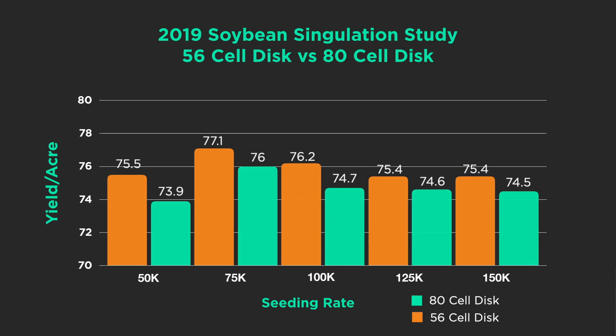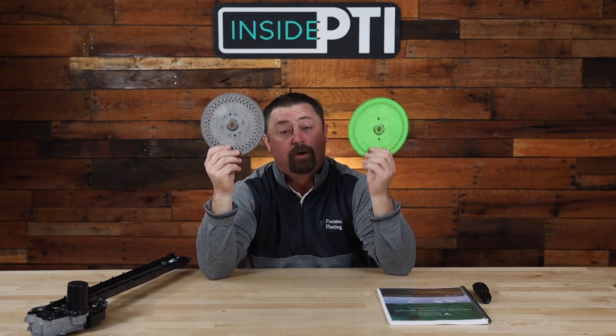Let's look at the data. We compared the 56-cell disc to the 80-cell disc in the field this year, testing populations from 50,000 seeds per acre all the way up to 150,000 — a 3x rate — in 30-inch rows. What we found at the PTI farm is that the 56-cell plate beat the 80-cell plate at every single population tested. Singulating soybeans won in every case.